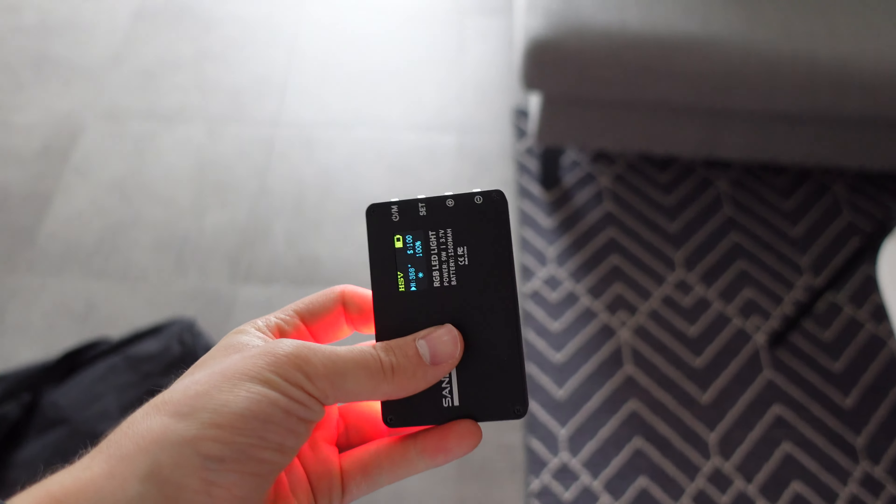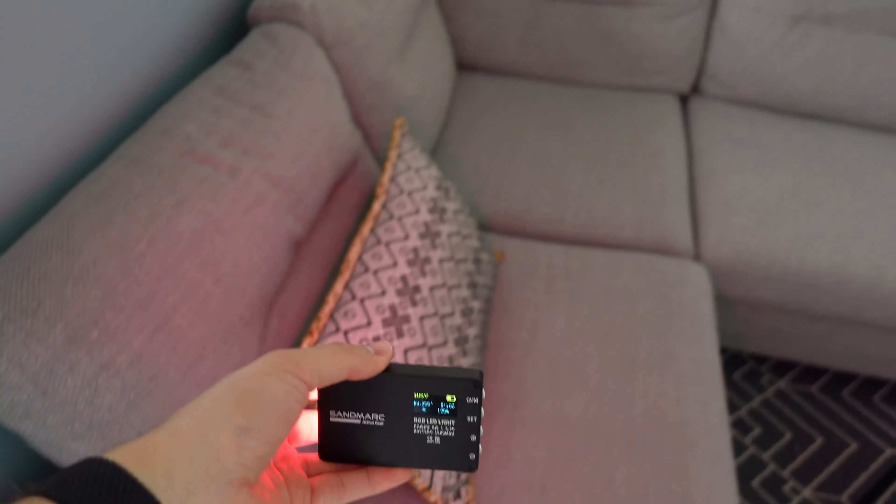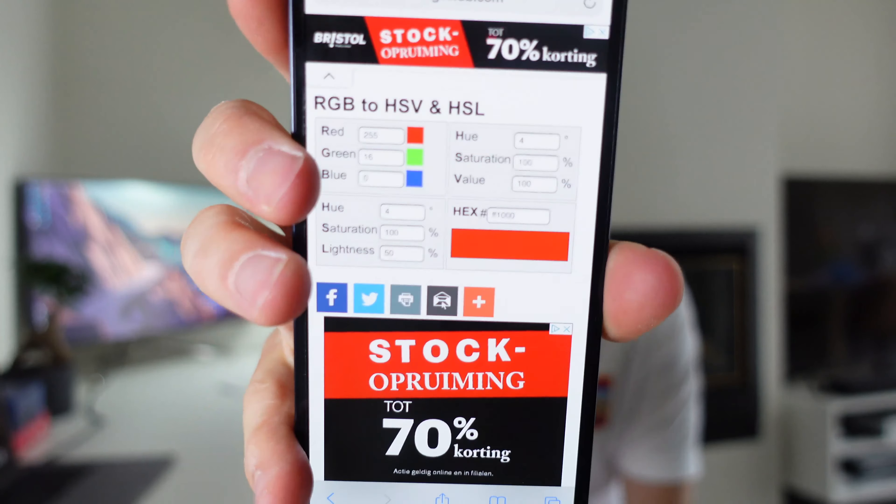That's a bit of a gimmick, but it shows the possibilities of this small device. It works with the HSV scale, so you can use your phone to get different colors — for example, red is hue 0, saturation 100, and orange is hue 34, saturation 100, which you can set on the device and get the color more or less accurate. In my opinion, this device is mainly used for photography rather than video shooting, because for video you'd want a regular white or orange light. But for moods, settings, or background lighting, this is great.